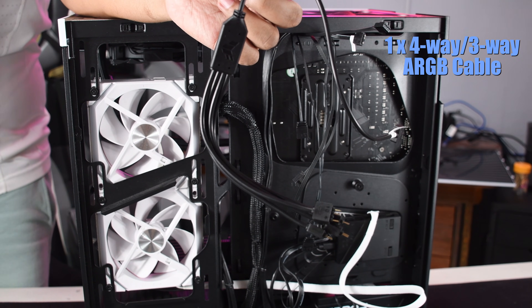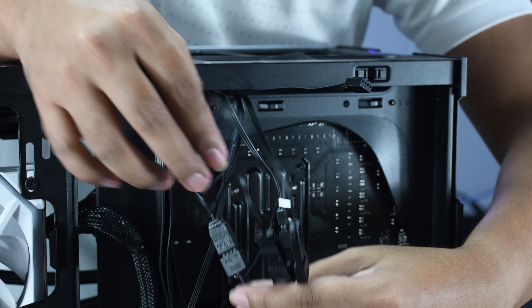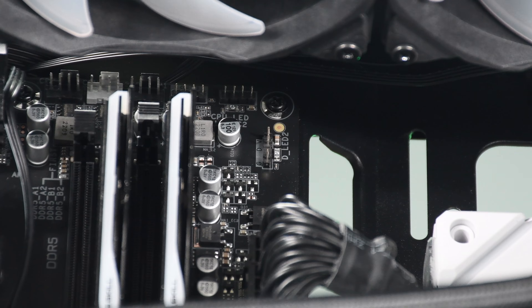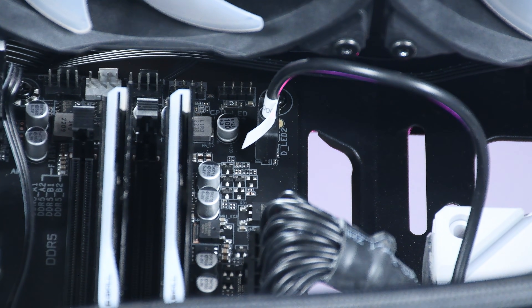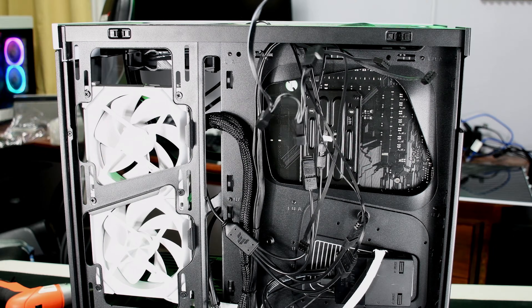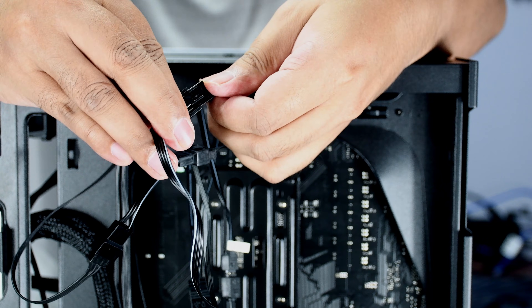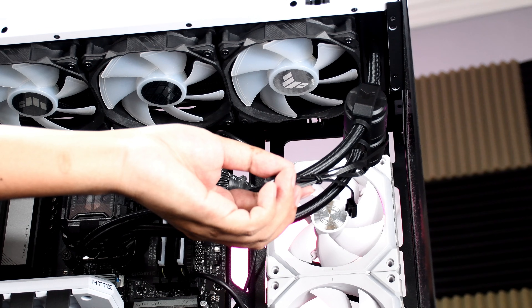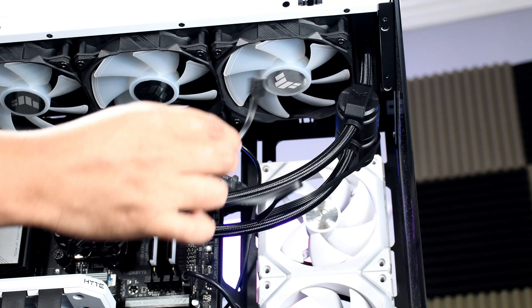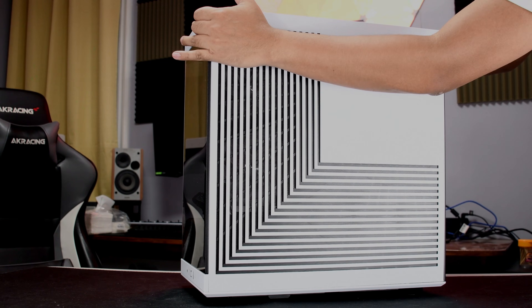To daisy-chain the fans, grab the 4-way ARGB connector and connect all ARGB pins in the proper orientation. Then get the female end of the connector and connect it to the motherboard's ARGB header, which is usually located at the top side of the motherboard. For the PWM cables, grab the 3-way fan cable and repeat the process of connecting all the pins. Connect the end of the connector to the fan header of the motherboard, also usually located at the top side. Don't forget to connect the PWM cables of the pump to the proper header as well.